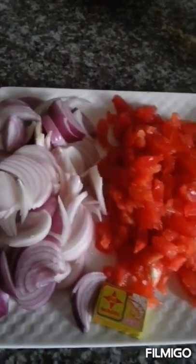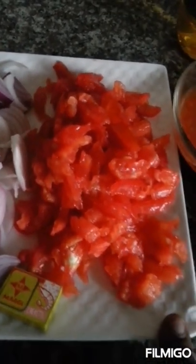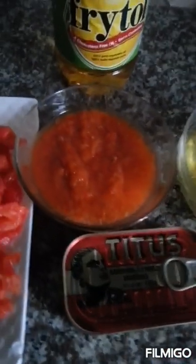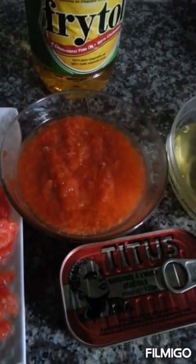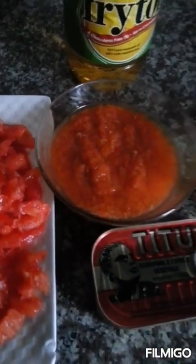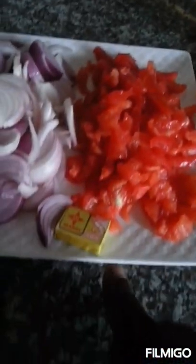I have my sliced onions. I have my Maggi tablets. I have my tomatoes that are chopped. But then I also have my pepper that I ground in my asanka. I didn't blend it because normally when you blend it gives you a different taste, and when you grind it in the asanka it gives you a different taste. So I wanted the taste from the asanka, that's why I ground it. It contains garlic and onion, and I used one Maggi tablet and ground it with them.